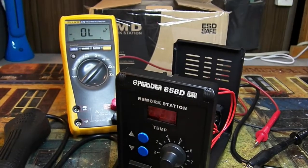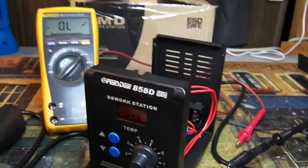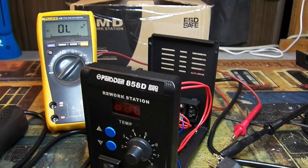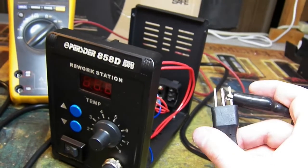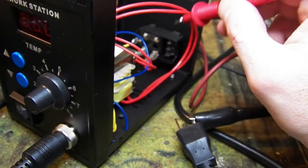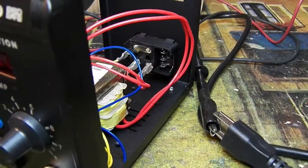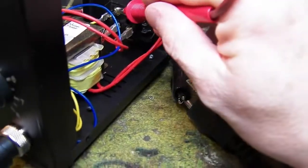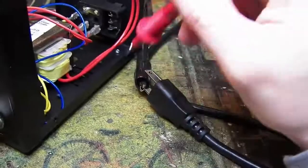This was purchased brand new in April 2020. The first thing I noticed was, like many of these stations, the Chinese have still not wired this correctly in terms of fusing the hot side of the line. In America, the right-hand side of the plug is the hot side. Testing continuity, the fuse is right in here — you get nothing on the meter on that side. Swapping over to the neutral, there we have continuity to the fuse, which means they are fusing the neutral.